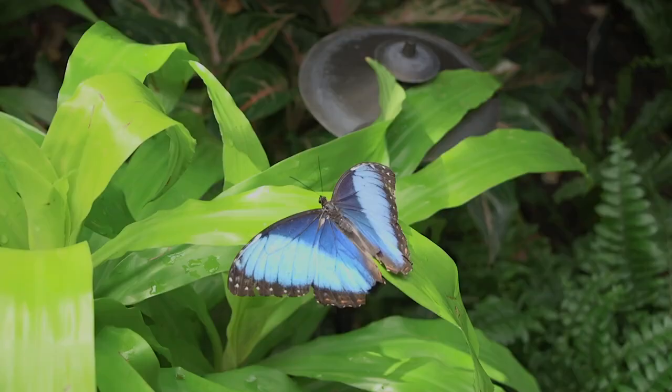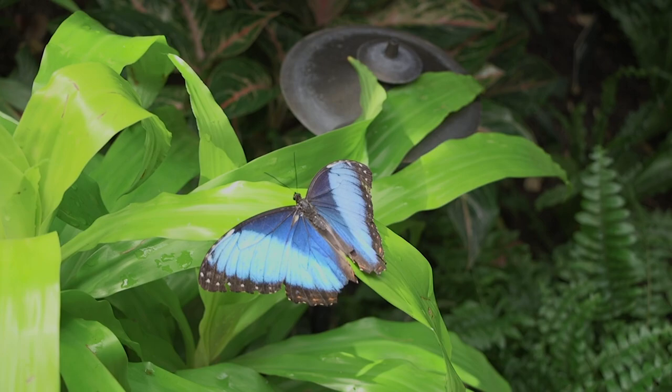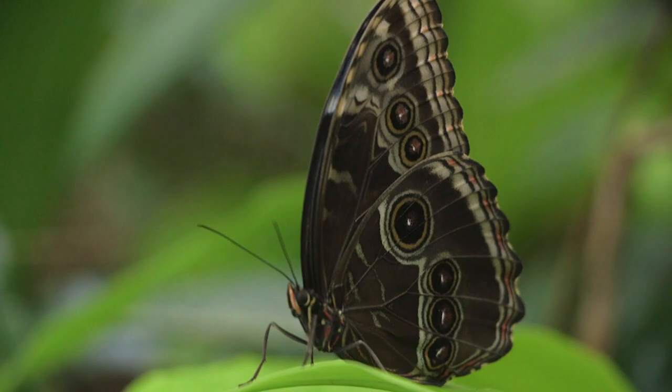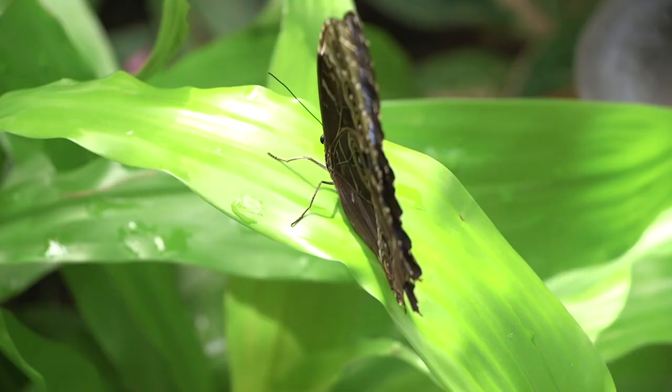As we all know, butterflies are insects and insects all have six legs. Well, with brush-footed butterflies, those first two legs — the ones in front — are greatly reduced to what look like small brushes, hence the name brush-footed butterflies. A really easy way to see if a butterfly is a brush-foot or not is to look at it when it's landed and count how many legs it's standing on. If it's standing on six legs, not a brush-foot butterfly. If it's standing on four legs, there's your brush-foot butterfly.